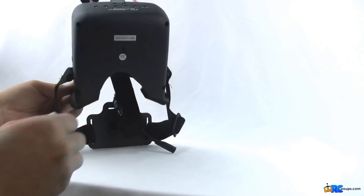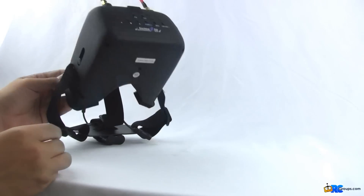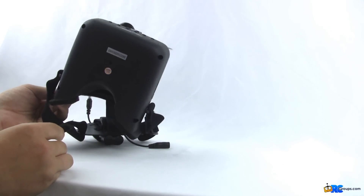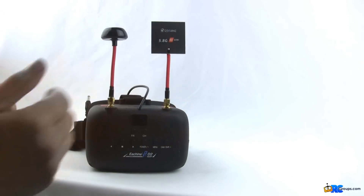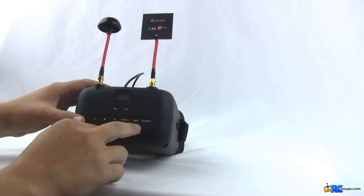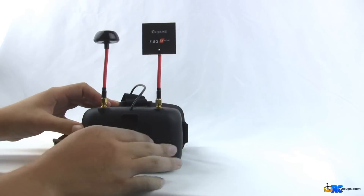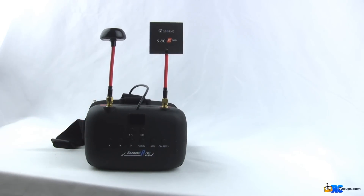There is a tripod mount on the bottom — standard eighth or quarter inch post. That's about it for the physical features. On the front you can see buttons for frequency and channel, activating your DVR, and turning the monitor on and off. I'll get into that in a moment while I turn on the battery and my camera source.